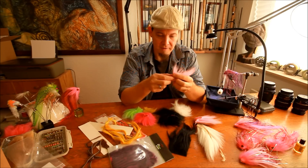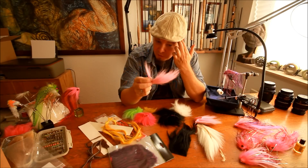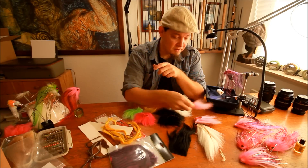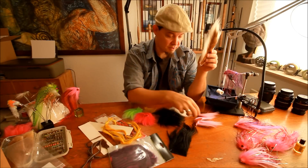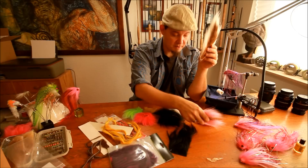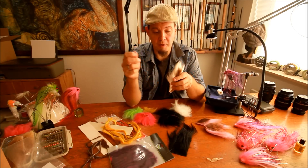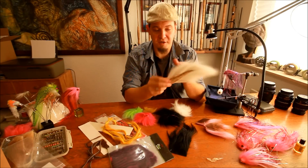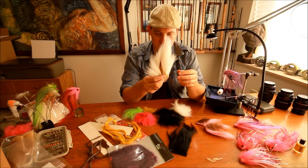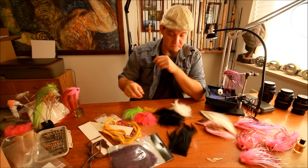Bucktail is fairly cheap and you get a lot of material for a lot of flies for relatively small amounts of money. If you just want to try it out, you can buy a packet with a few pieces, but to get the best quality you need to buy a whole complete bucktail, which looks something like this, even though I've cut and used quite a lot of it. So that was bucktail.